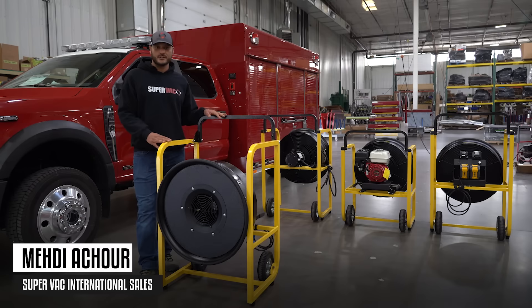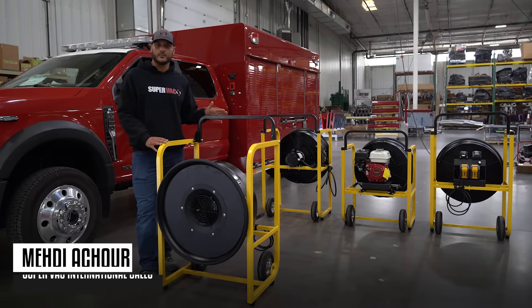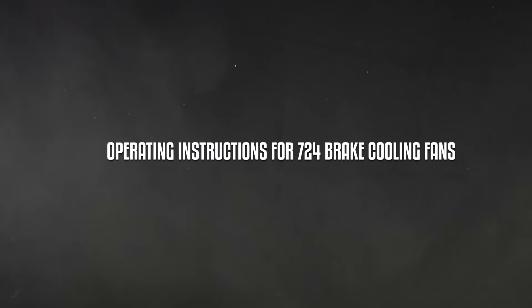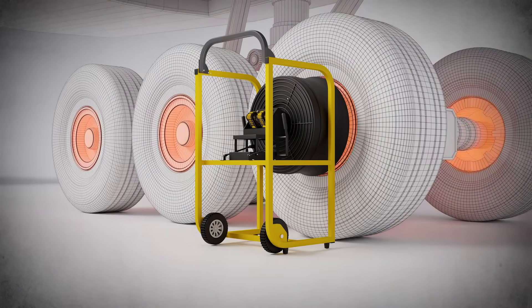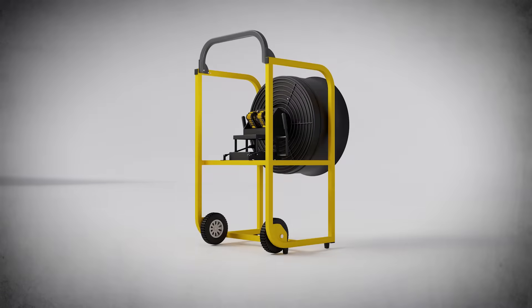Hello everyone, today I'll be walking you through the operation instructions for the SuperVac 724 brake cooling fan. It is important that we all understand these steps to ensure safety, effectiveness, and efficiency.